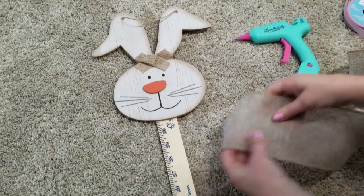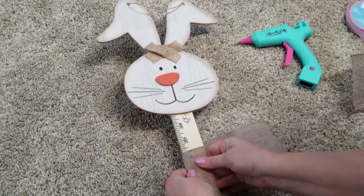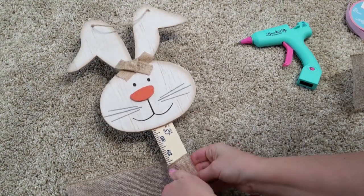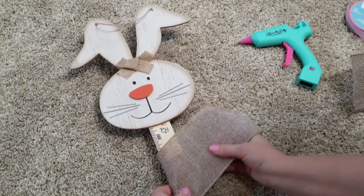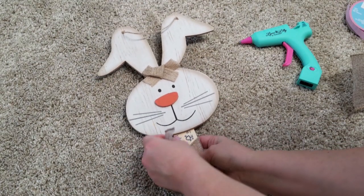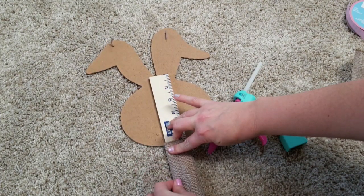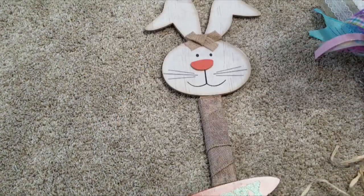Then I decided I was going to cover up the visible space of the yardstick with this scrap ribbon that I had. Use anything to cover it up — if you want to paint it, feel free to do that as well. I just thought it would take too many coats, so I thought this was a quicker way to cover it up so you wouldn't be able to see it behind my bows. But it's all personal preference — if you want to paint it, go ahead.